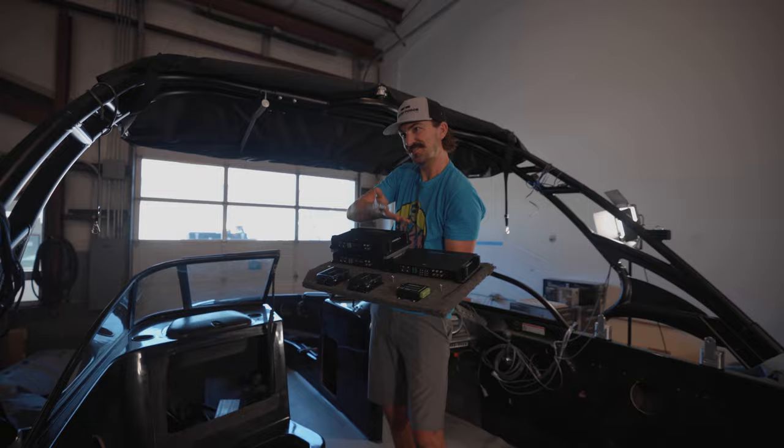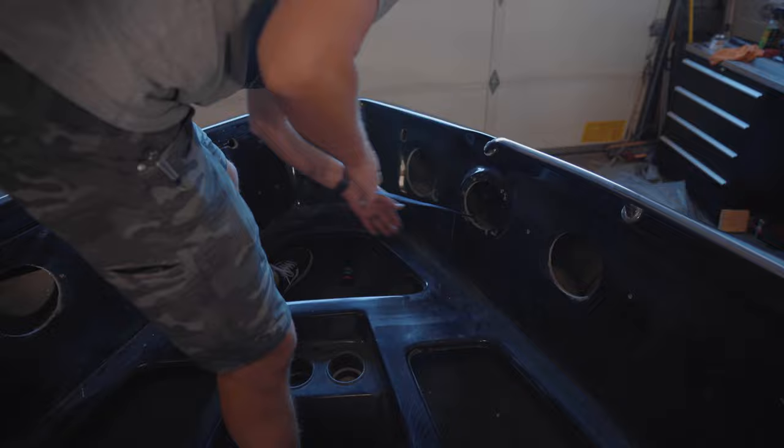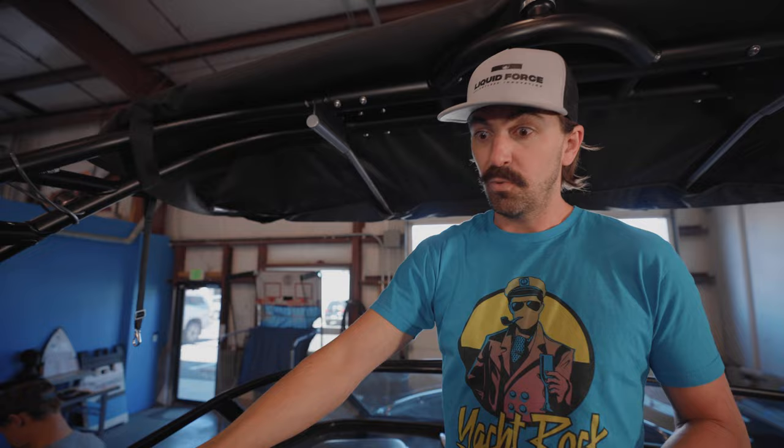Now that we know where our amps are going to be going, we need to run our power cords back to the battery since they're in the back — we can't relocate them anywhere else. We're also going to run our speaker wire through the bow as well as around the bottom of the boat to get the bottom in-boat speakers. We've already got the speaker wire mounted for our tower speakers, so that'll be an easy access point for us. Now comes the fun part of just fishing it through.